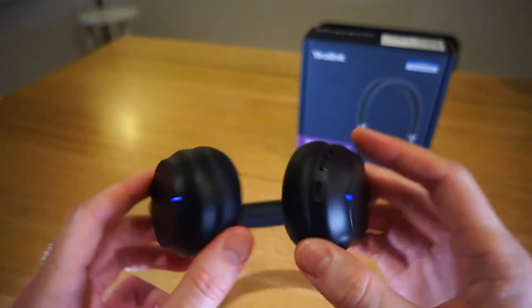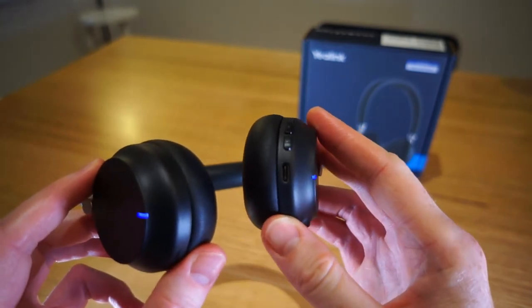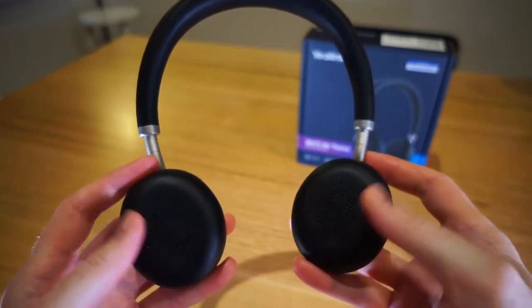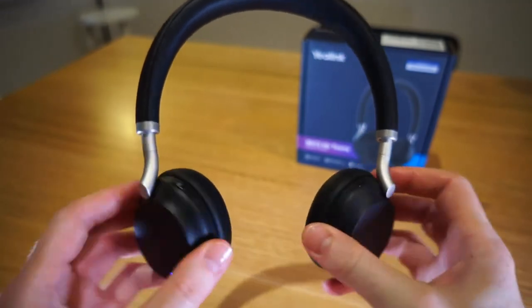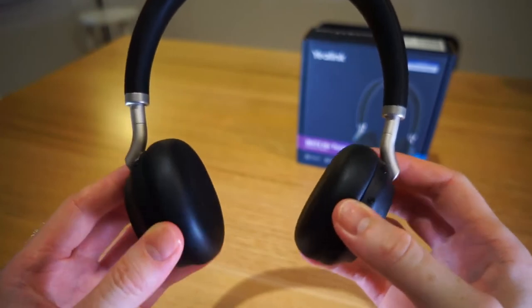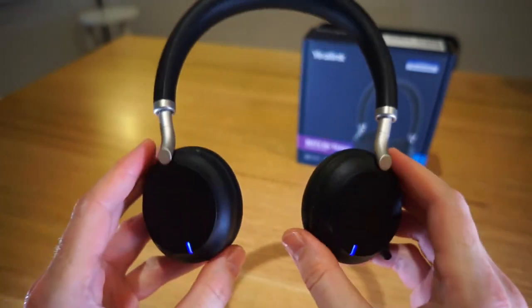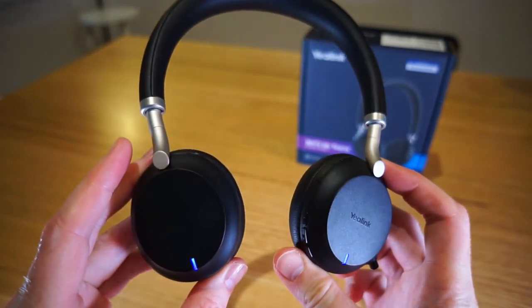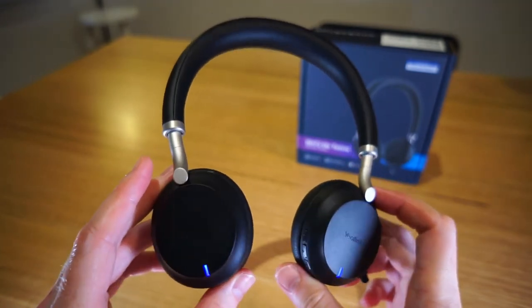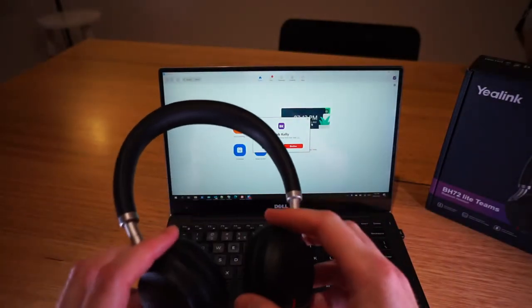The headset has busy lights on both earpieces, a USB-C connection for charging and software updates, and nicely cushioned faux leather earpieces that are very comfortable. The earpieces support 180-degree rotation with a small amount of up and down rotation. It has a padded headband and also supports use as a USB headset when connected directly to a PC. The BH72 comes in grey and black versions, and I've also tried it with Zoom — all buttons work as expected except the Teams button, which obviously does nothing in Zoom.